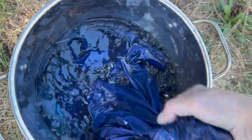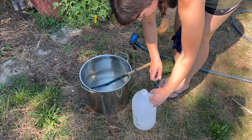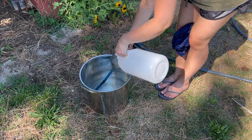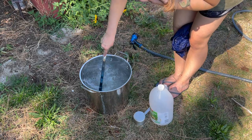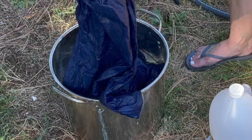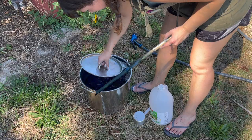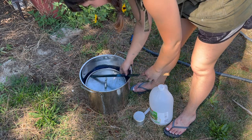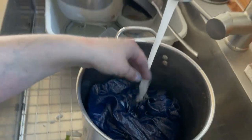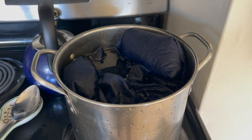Once your piece is the color you like, rinse it until the water runs clear — this can take some time, so be patient. Then put it in a pot with some water and one cup of white vinegar. Swish it around for a few minutes, squeeze the water through the fabric, and allow it to rest for five minutes in this mixture. This helps the color stay put in the fabric and is a finishing technique for indigo dyeing. After that, we're also going to do a boil bath — rinse out the vinegar and then put the fabric in water on the stove and boil for 10 minutes to help the indigo stick and not rub off.